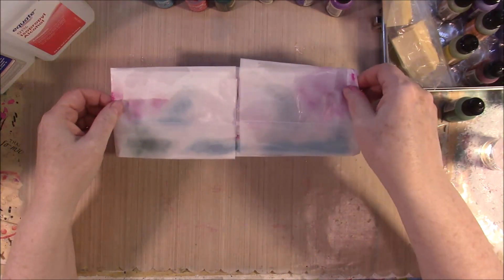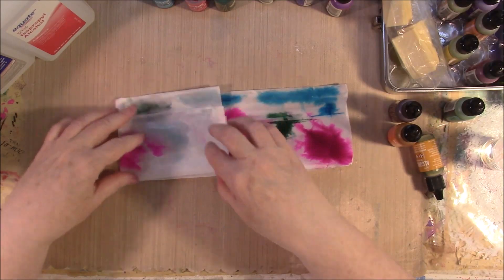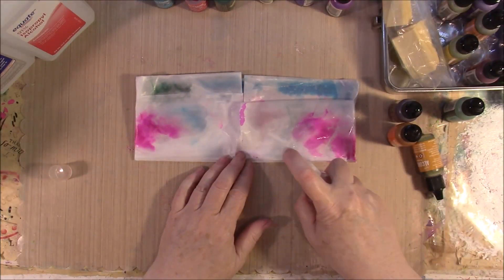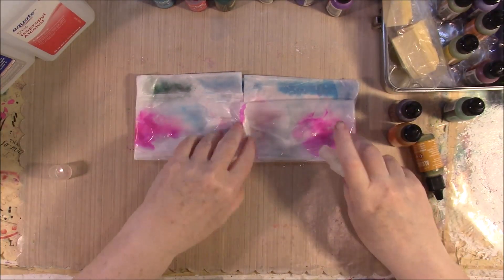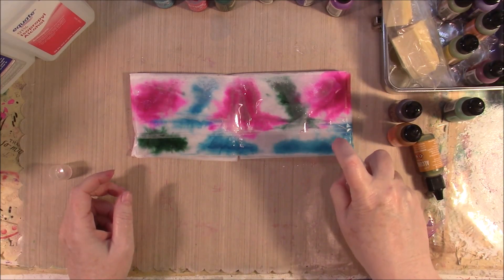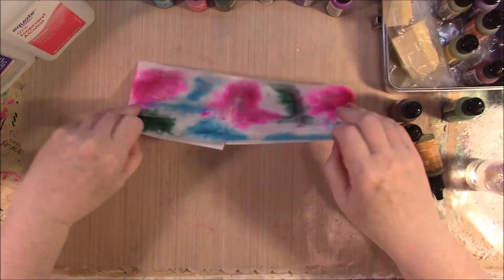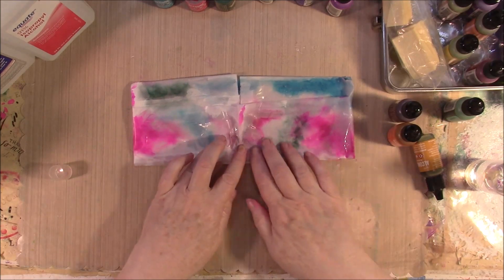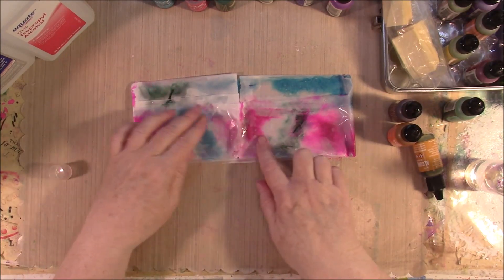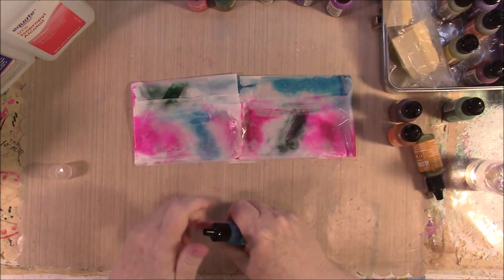It doesn't bleed all the way through real well, so what I usually do is take my ends and fold them back this way, and fold them back this way. Then we douse it with some more alcohol on this side. You want that paper pretty wet, and make sure you're in a ventilated room because this is very, very strong. You can see it's coming through, but it's not real dark in some places. Well, if it's not dark enough for you, add a little more ink — maybe not a lot, but a little bit.